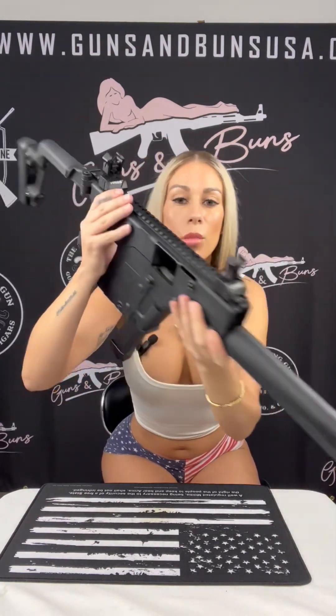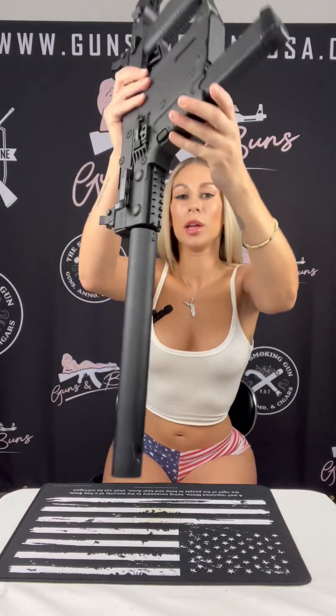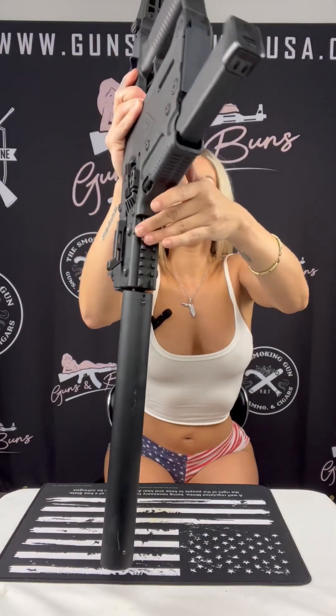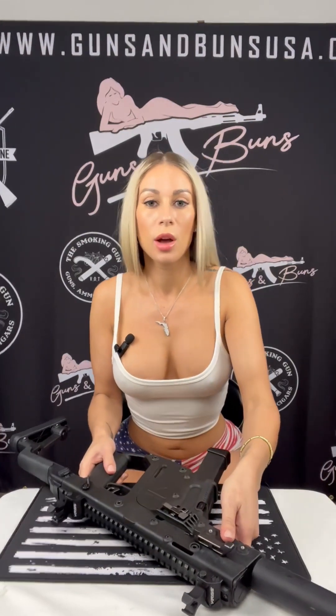We've got those low profile flip sights, and then we have a full-length Picatinny top rail, which provides you with ample space to attach different optics, different lights, and different lasers to customize it to your liking.